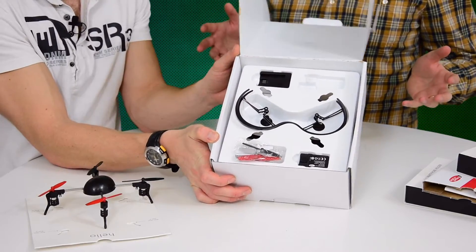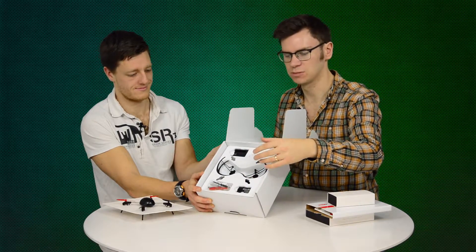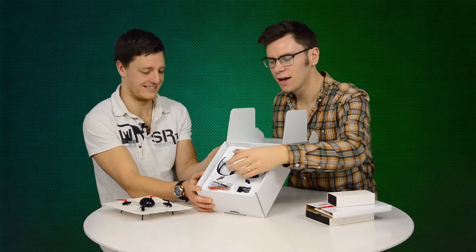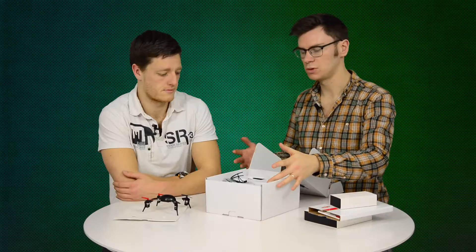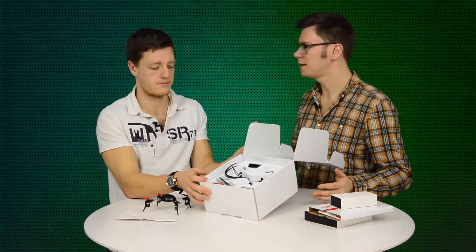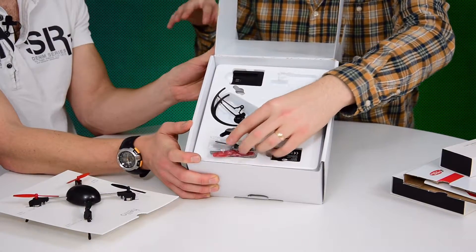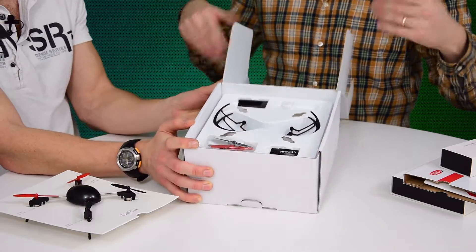On the next layer, we've got the propeller protectors, so you don't cut yourself or blind anyone when you fly into them. There's also the charger and the battery pack, which is about 450mA and will last you about 8 minutes in the air — so you've got to be quick. And then we've got spare rotor blades, including the inverted rotor blades, which you need to fly upside down.